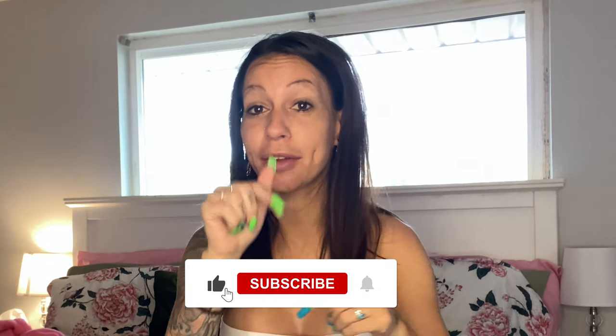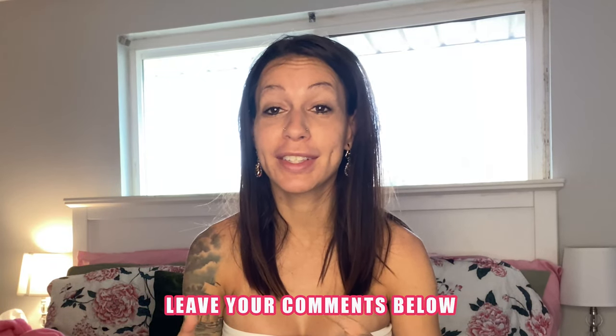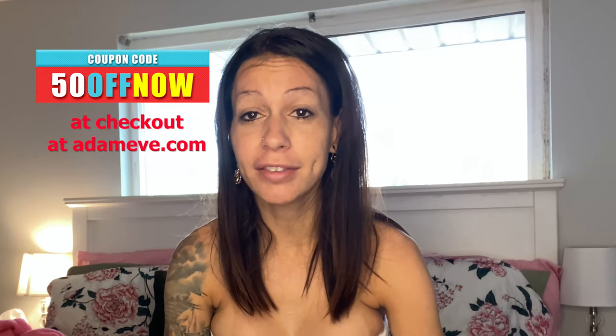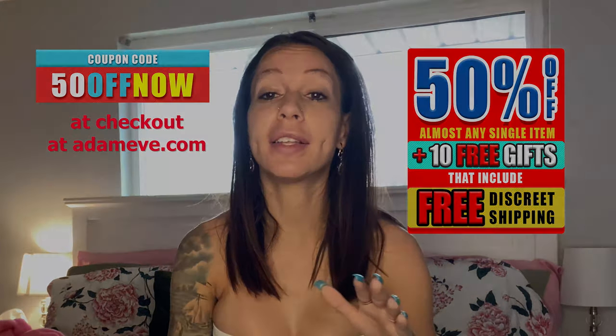Speaking of penis pumps, if you click right here you can check out more videos and reviews. Please click below and subscribe, then hit that little bell icon so you'll never miss an upload from me or any of my teammates. Make sure you like, subscribe, and comment — we really appreciate it. And again, use that coupon code 50OFFNOW to get 50% off almost any single item in store, plus 10 free gifts including free discreet shipping. I'm Ryan Taylor — I'll see you guys next time. Bye!